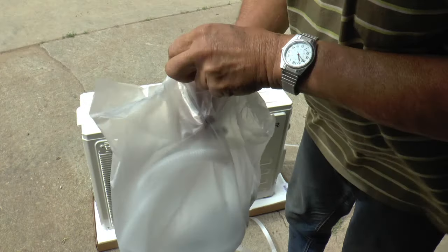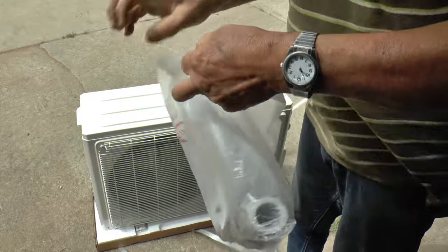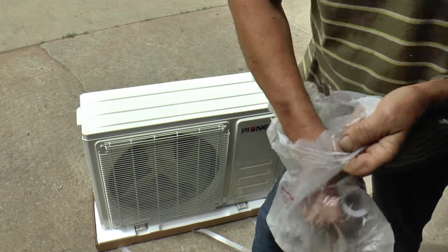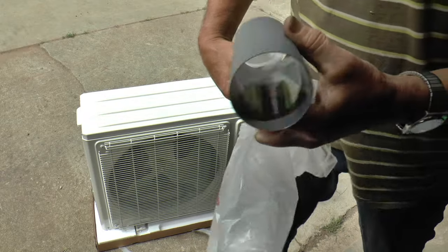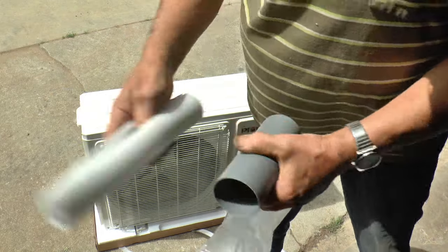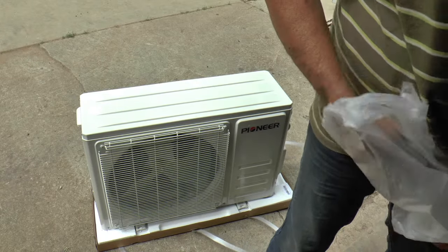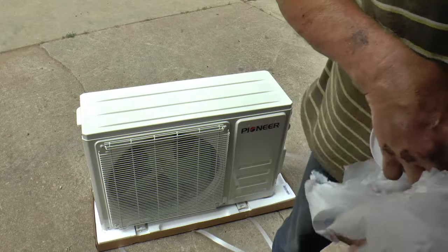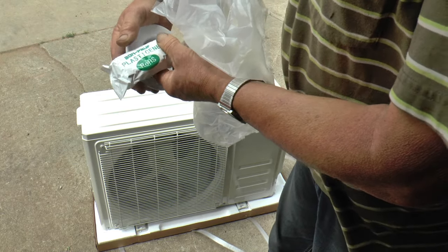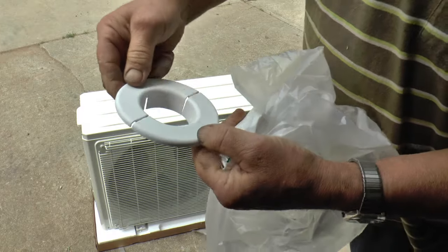It doesn't have to run too far. We've got another bag here. It must be the drain hose. Wall sleeve. Insulation maybe goes in there. And some glass of sand — we used to call that monkey trap. There's a sleeve for the thimble.